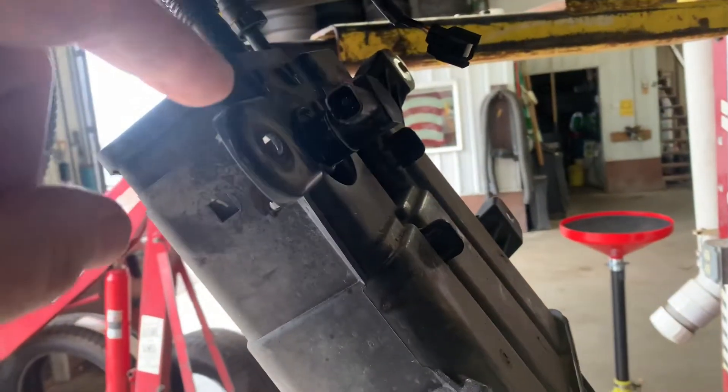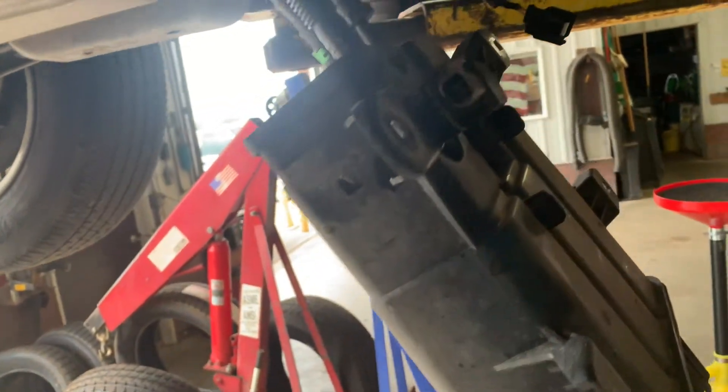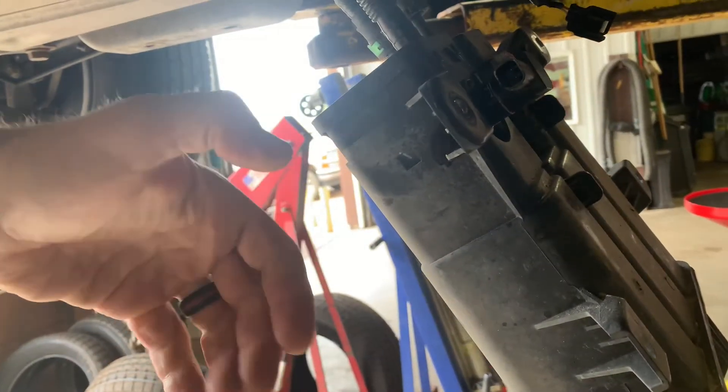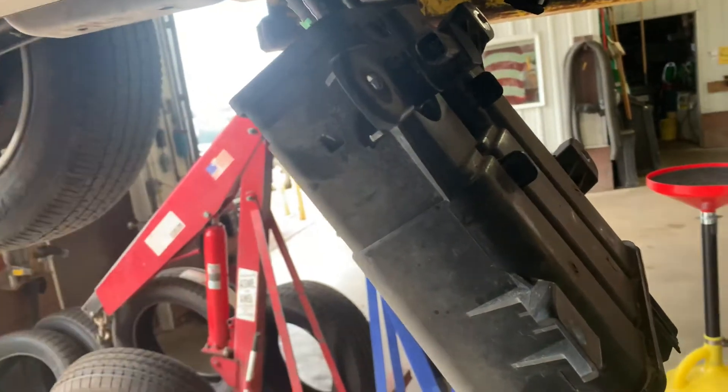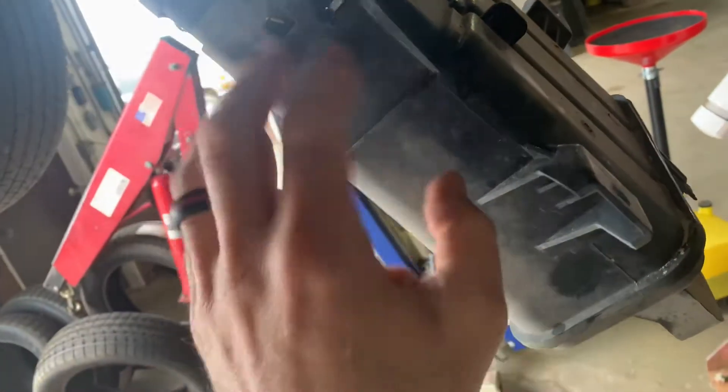If dirt gets in here, you're going to have a couple things happen: your check engine light comes on, and a lot of times when you try to fill it with fuel it'll go click click click and it won't work. A lot of that can also come from a lot of dirt being built up in this charcoal canister.